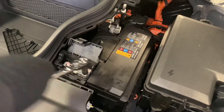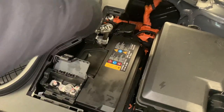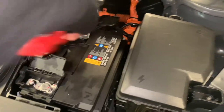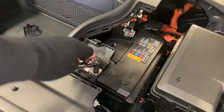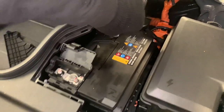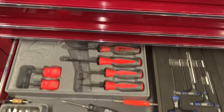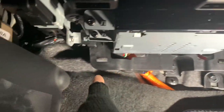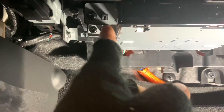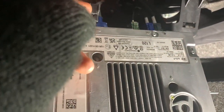It doesn't matter what side you disconnect - in this case I was going to disconnect the positive but it's a bit of a bugger to pull off, so we're just going to do the negative. Once you've done that it is a very straightforward job. Get a Phillips out of the toolbox and remove the four screws on either side. Once you've done that, the AVN unit will just drop down and pull out.